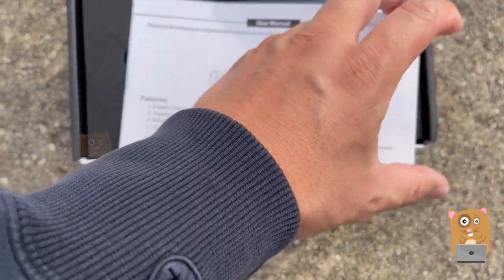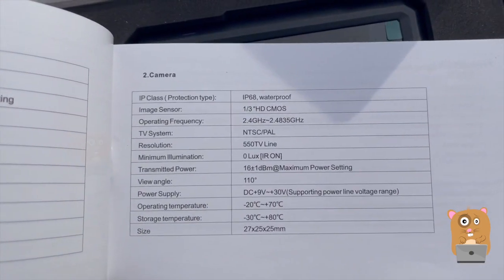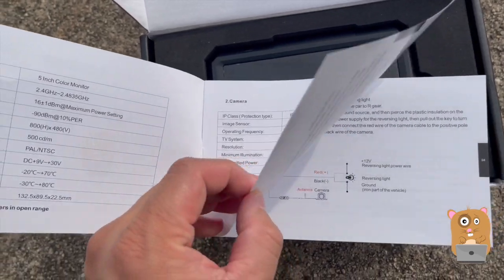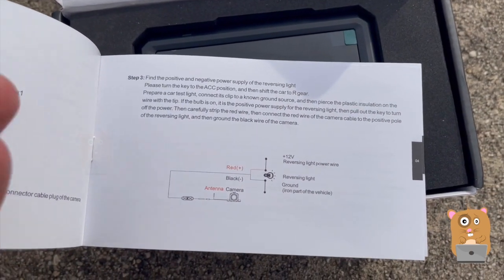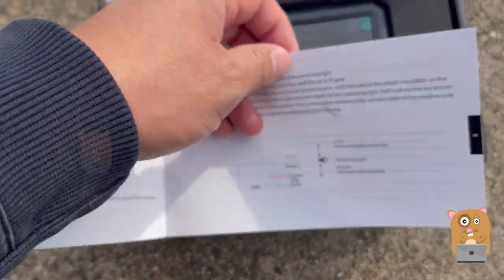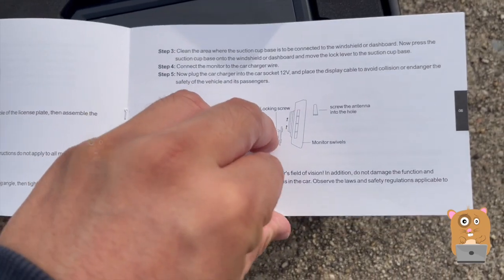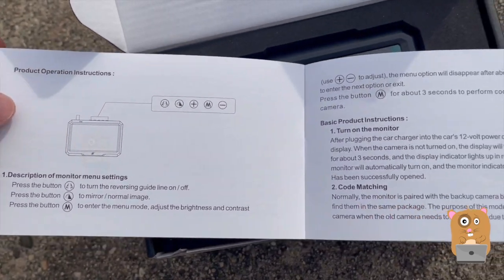I'm gonna show some pages from the user manual. If you want to read any part in more detail, feel free to pause the video. The screen is not waterproof but the camera is IP68 rated. This is exactly what I'll be doing — I only want the camera to turn on when I'm reversing, so I'm just going to hook mine to the reverse gate. These are just installation instructions on how to operate the unit.